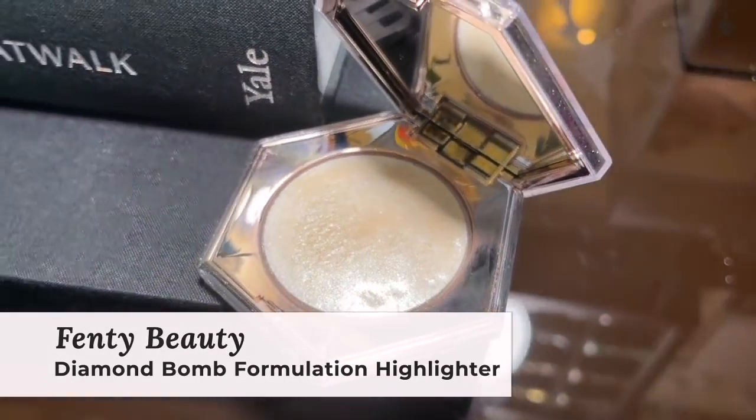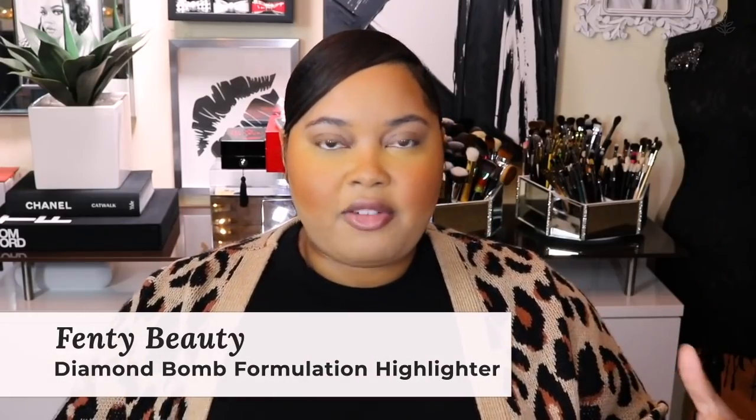I'm going to take a highlighter by Fenty Beauty — it has a lot of shimmer and it feels almost like a powder-gel hybrid, so it's going to give you a nice beautiful wet look to the skin. This is a diamond balm formulation in the shade How Many Carrots. I'm going to take just a little bit of this with my fingers and press it on the high planes of the cheek. It's so subtle that you don't even realize you're applying it until you look at your face and you're like, oh wait, I applied it.